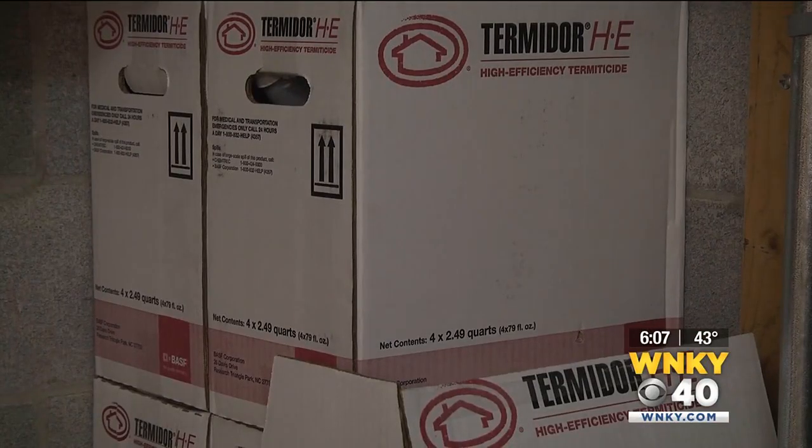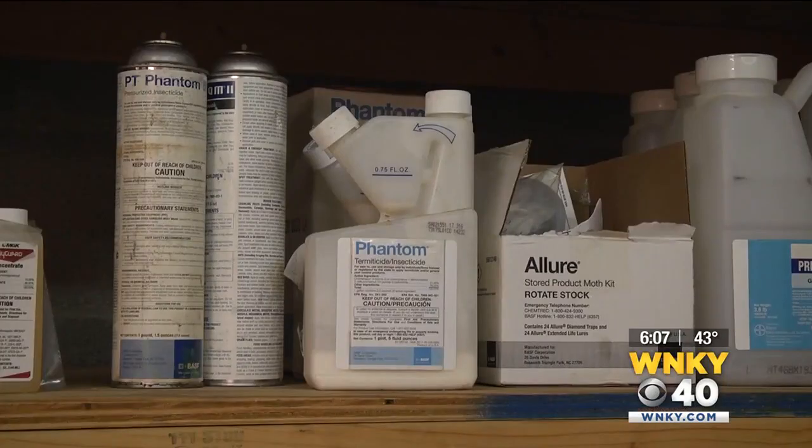But if you are spring cleaning, be smart about it. Charles Jones with Arrow Exterminating says giving your storage area a once-over is a good idea. Do a thorough inspection to make sure we already don't have a pest issue like mice droppings or dead insects in that area.